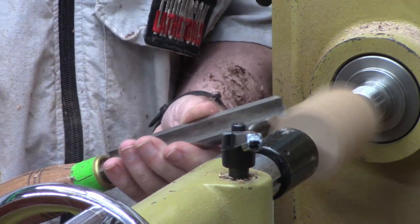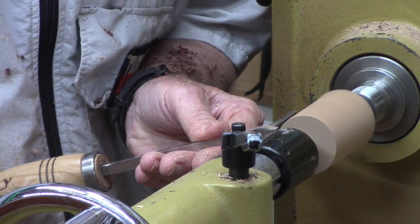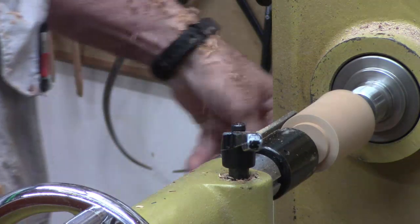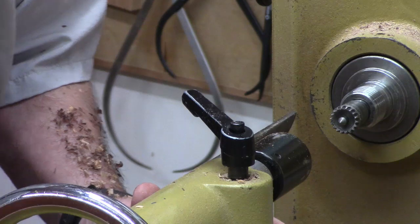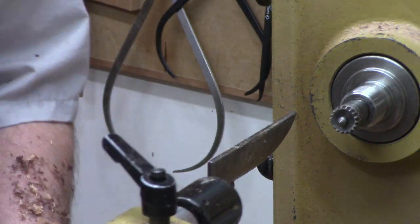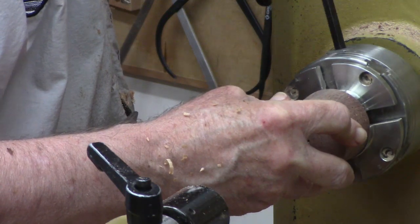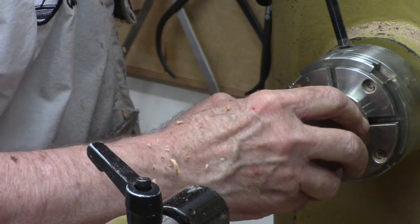I round it off quickly. You can see me moving my body, doing the Turner's dance, then again using my beading and parting tool — it's eight millimeters, not quite three-eighths inch, but I can take that tenon in one pass. So I take it off. Now I go ahead and put on my chuck with the 35 millimeter jaws — it's just right for these smaller kind of projects. Then I put in what's going to be the lid, tighten it, turn the chuck around and tighten it on the other side.